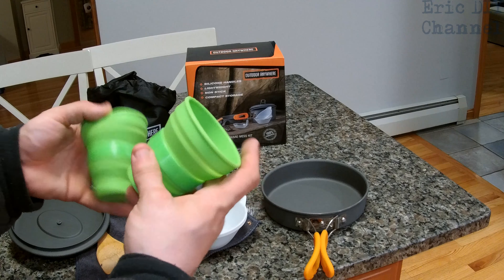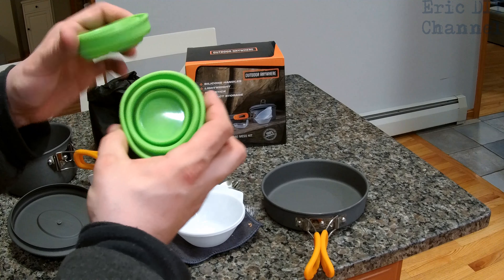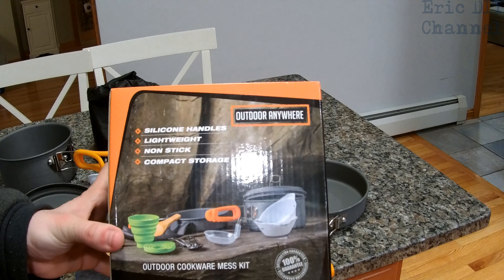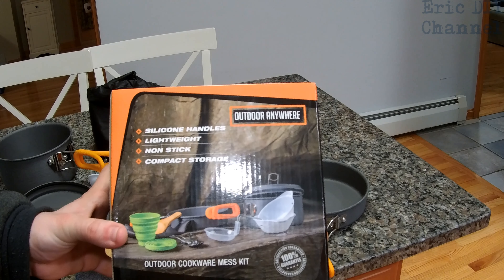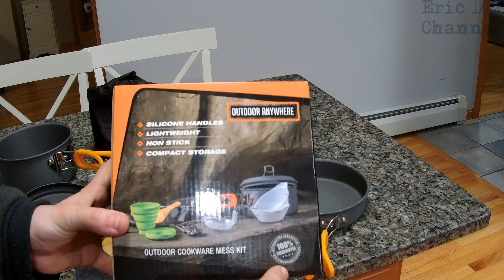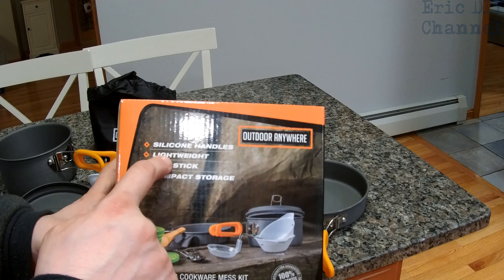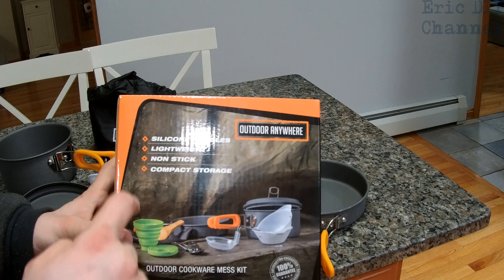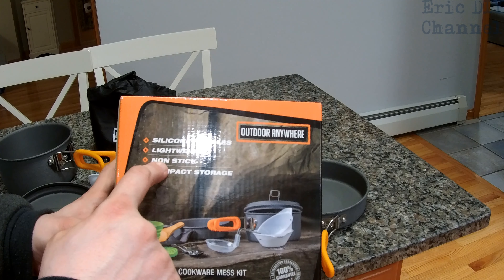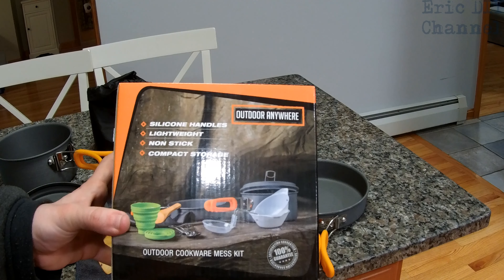They also include two silicone collapsible cups, which are great — they just fold right in to save lots of space. The bonuses of this Outdoor Anywhere cookware mess kit, which I'm excited to use: first off, it comes with a 100% satisfaction guarantee. Silicone handles will not burn, will not melt like plastic. It's very lightweight compared to other cookware kits. It's non-stick already, so we should be all set, though I'm still probably gonna use a little bit of oil just for flavoring. And it's very compact in its storage, which we will show you.